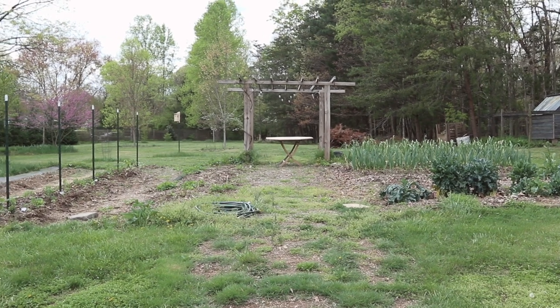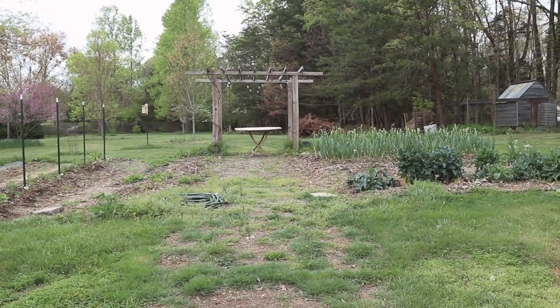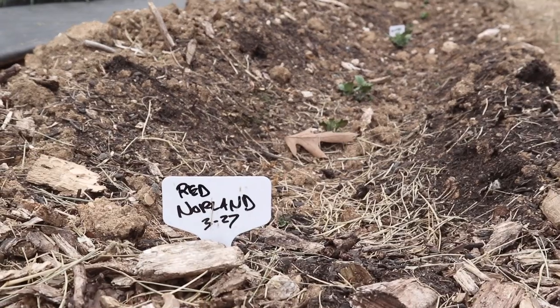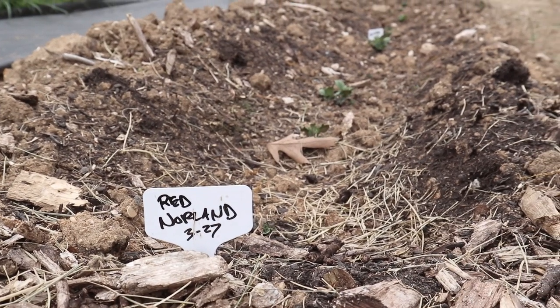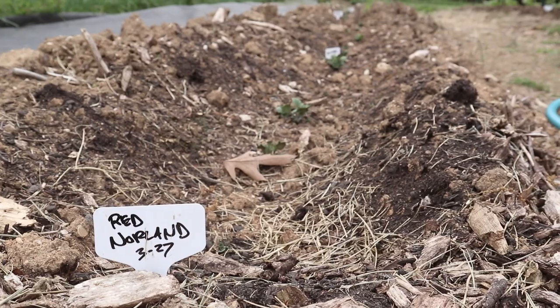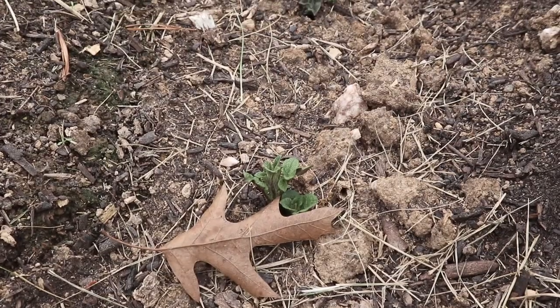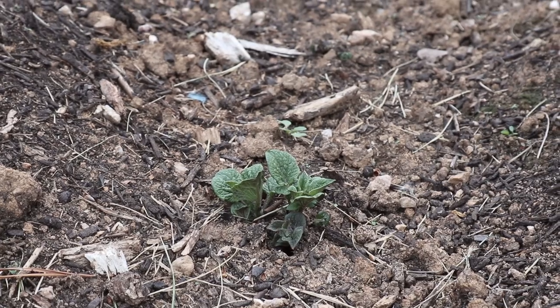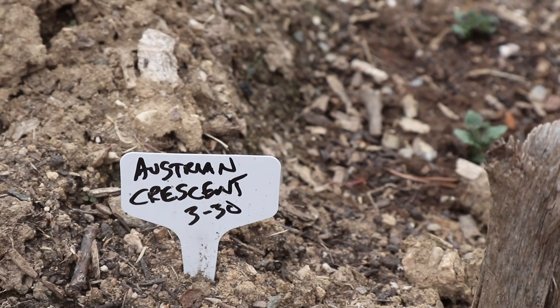That's the end of our raised bed garden. In this back area we have an in-ground garden that's about the same size as all of our raised beds, and we like to put a lot of our more production crops here. Here we have a row of potatoes — the ones we planted in another video — and now they're all starting to break the surface and you can start seeing those potato leaves.